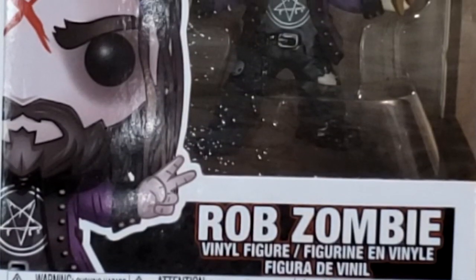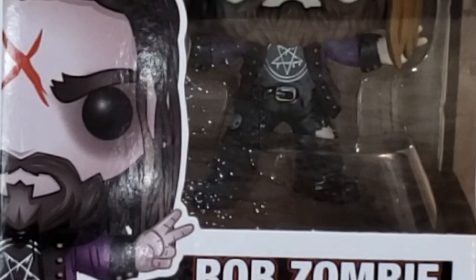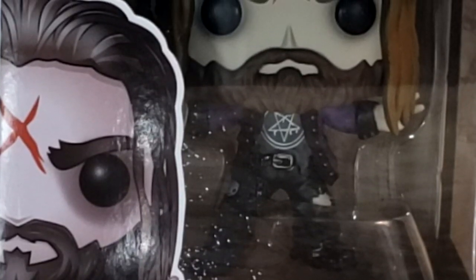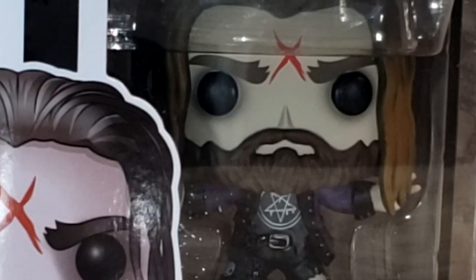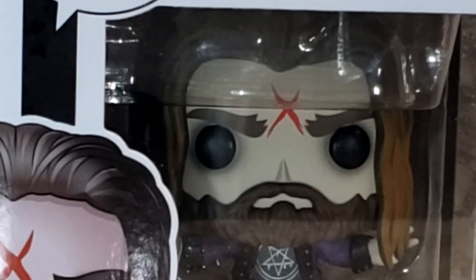I have been a Rob Zombie fan since my freshman year of high school when I first saw the music video for Dragula and it just blew my mind.